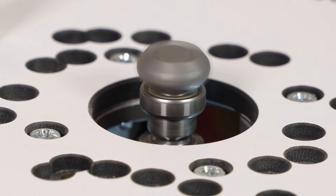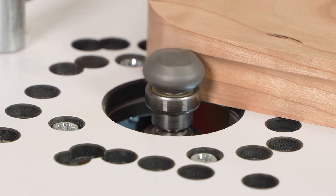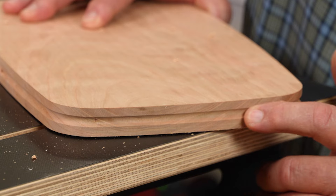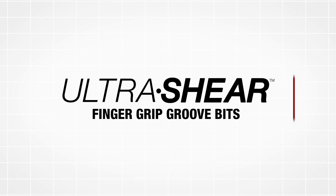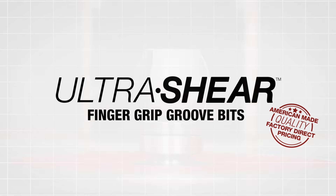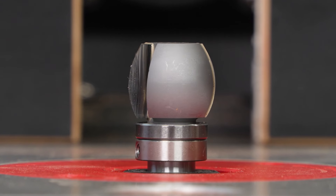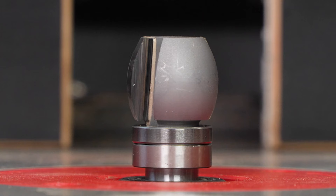Ultra Shear's Finger Grip Groove Bits add the perfect finishing touch to your cutting boards. They create a gentle recess in the edge of your cutting and serving boards to make them easier to grip.